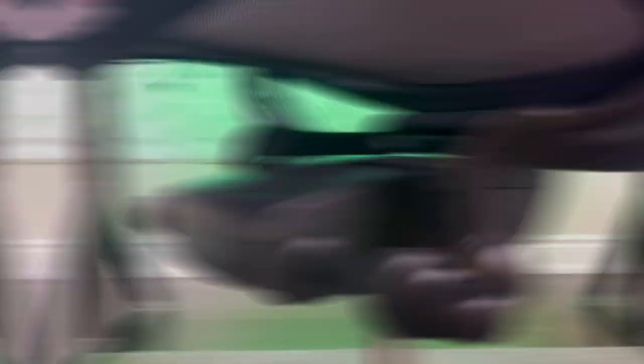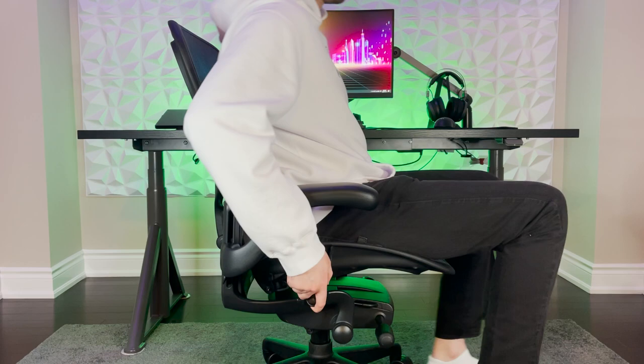The gaming Aeron also comes with an awesome 12 year warranty that covers 24/7 usage. Let's go over the ergonomic features and adjustments, starting off with the seat height adjustment. The seat height adjustment tab can be found on the right side of the chair — pulling on this tab while not seated will bring the chair higher, and pulling on it while seated will bring the chair lower.